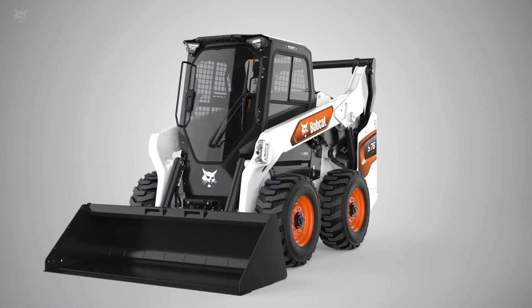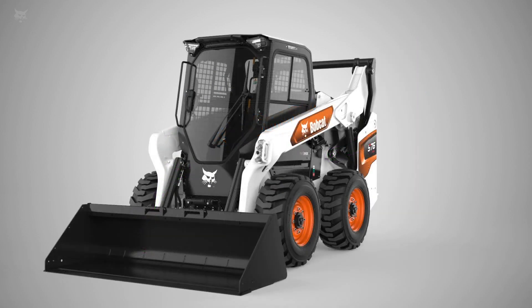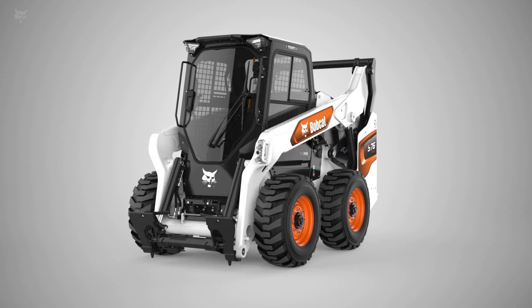But more than that, Bobcat has incorporated steel castings into the loader arm design. Cast steel has proven to be 20% stronger and has been placed in locations where it's exactly needed to improve strength and durability. You will also find a new cast steel Bobtach system, redesigned to allow dirt and debris to pass through, with less build-up and reduced issues.